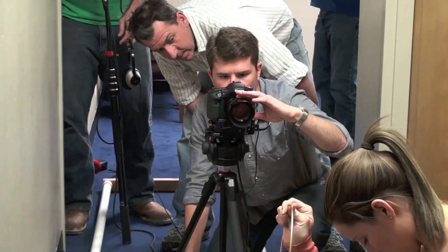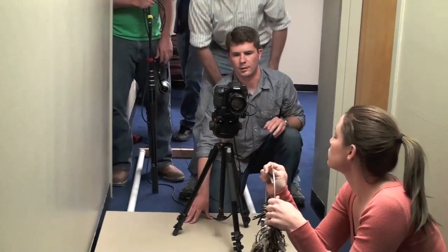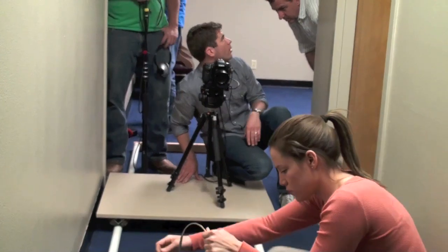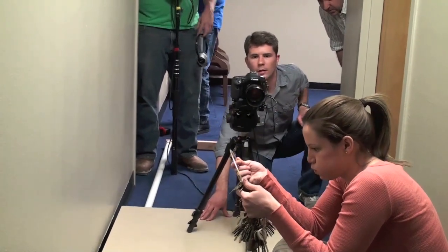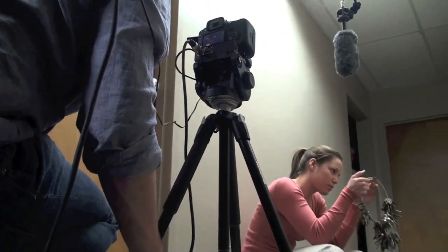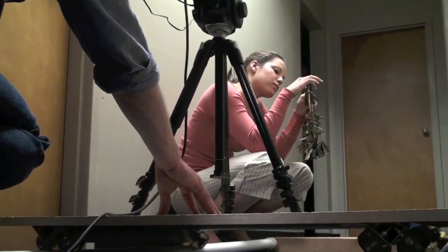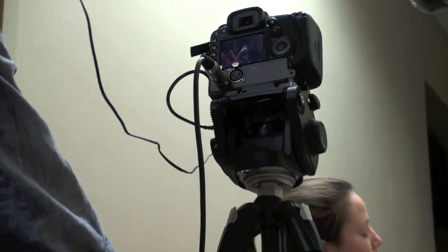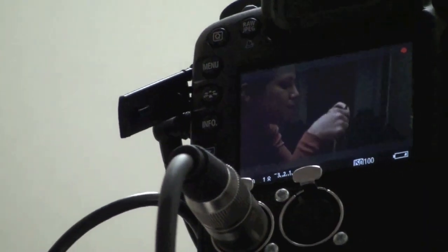I'm going to dolly in to focus on the keys. There — oh, sorry. I'm just going to dolly. The keys won't be focused until you get there. That'll be cool. Action. The keys won't be focused until you get there. That'll be cool. Yeah. Action. Okay. One more time. Action.